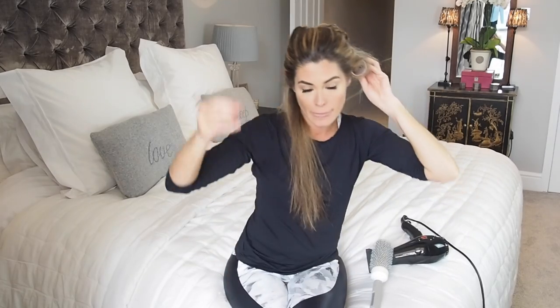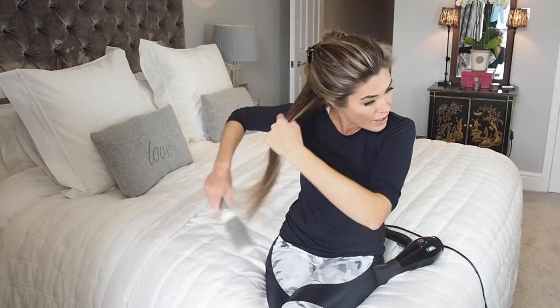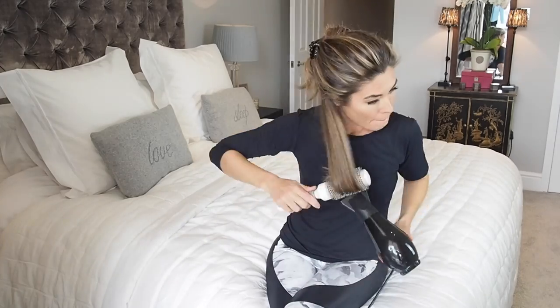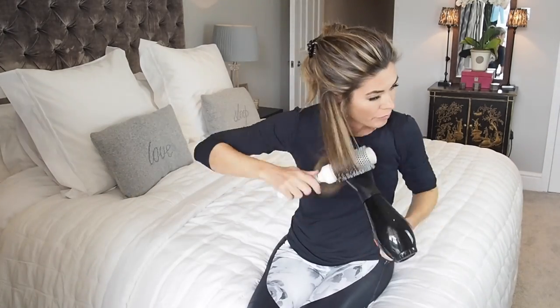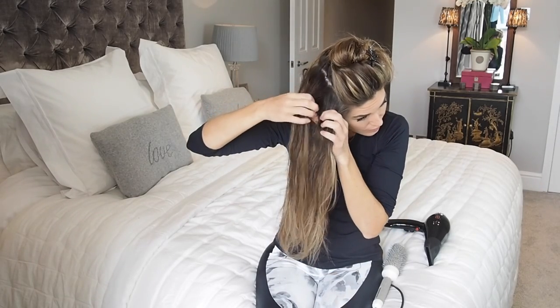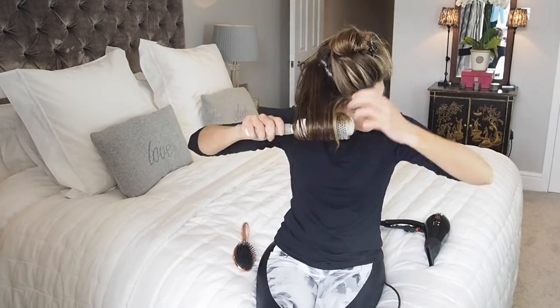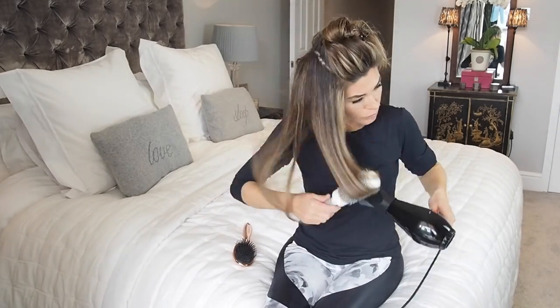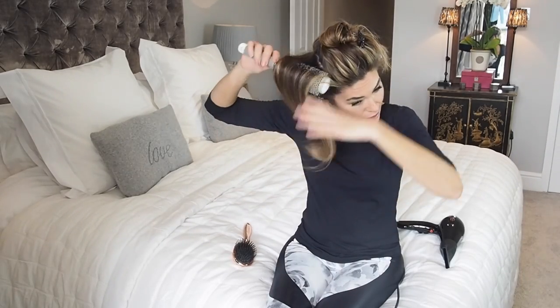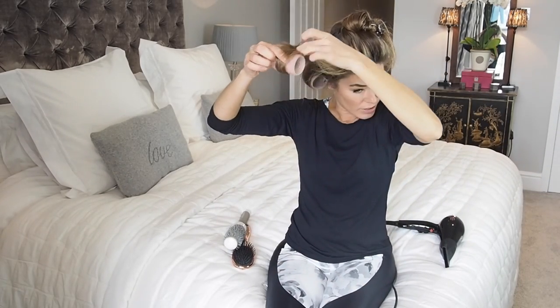Then pop your clips in — I use these. If you've got really really thick hair I might put this into two sections, so you could do two rollers in here, but I'm going to go with one roller because my hair's okay to hold. As you can see I'm not doing this absolutely perfectly, but it doesn't matter because the rollers are just going to give it that extra bit of lift at the roots.